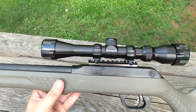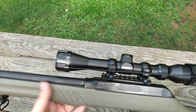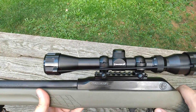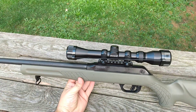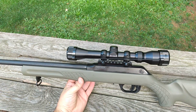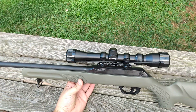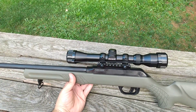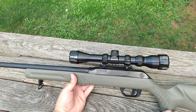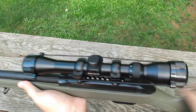For the price point — I walked out of the shop with this gun, a 50-round box of 22 Long Rifle, and a 50-round box of 22 Magnum for around 375 dollars out the door. I gave him 400 cash and got about 20 to 25 bucks back. So for 375, I walked out with a brand new 22 Magnum semi-auto and two boxes of shells — not a bad score.